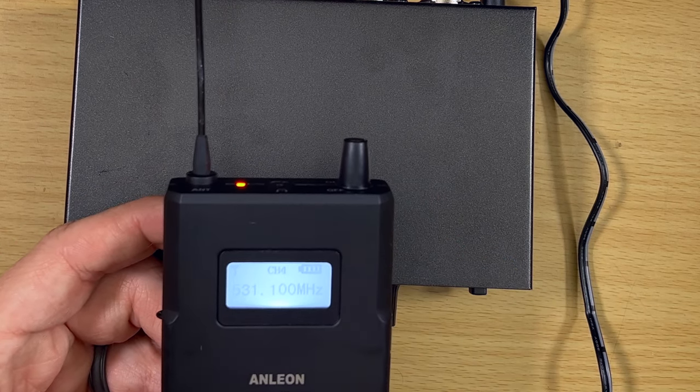Now I'm going to turn the transmitter on — you'll see channel four shows a very strong signal because both units are set to channel four. You want to set both the transmitter and receiver to the same channel. That is basically it. The receiver lives on your belt, pants, shirt, or whatever, and you control the volume on it. Very basic setup and super minimal, but that's basically everything you need in a wireless in-ear monitor system.